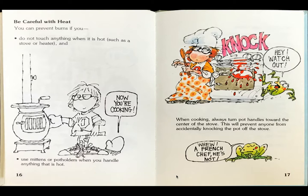Be careful with heat. You can prevent burns if you do not touch anything when it is hot, such as a stove or heater, and use mittens or potholders when you handle anything that is hot. The boy is opening the heater wearing a mitten so he won't get burned. And Frog, covered up by the other mitten, says, now you're cooking!